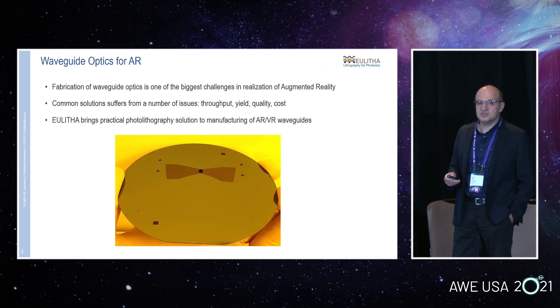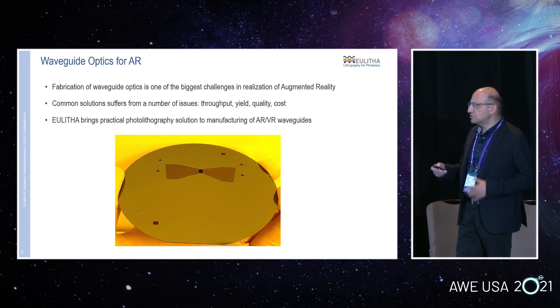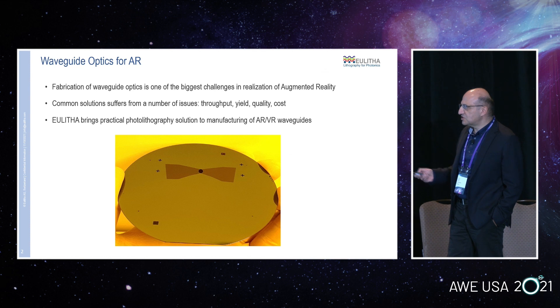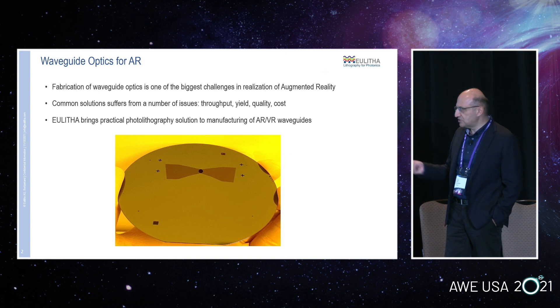We have been working with many companies, big and small, doing demonstrations, and some production is also going on. Typically we have NDAs with our customers, so we cannot show many waveguide examples. But this is an example of a waveguide structure printed on a silicon wafer — our customer allowed us to share it here. It's printed on a 100 millimeter silicon wafer. You can see a typical input coupling grating and the expansion grating printed on a silicon wafer; in this case they are already etched in silicon as a demo.